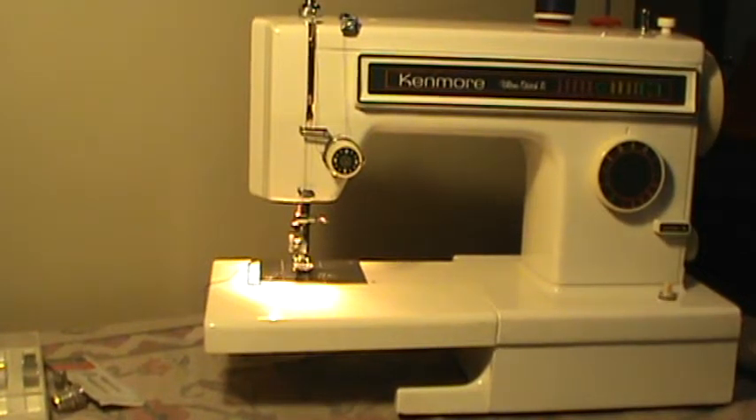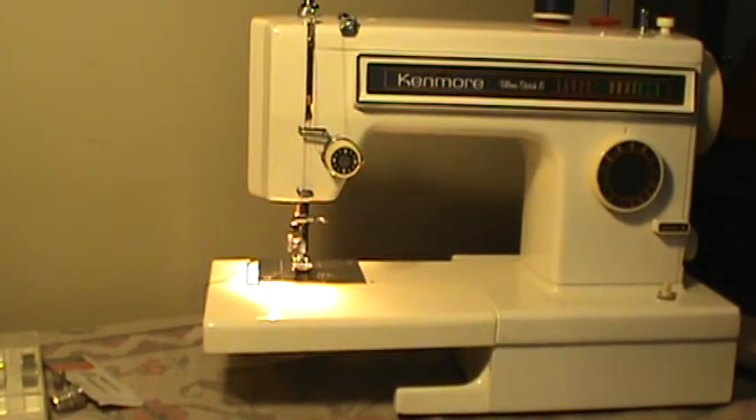Nifty Thrifty Girl here featuring a Kenmore Convertible Ultra Stitch 8. This is model 158.1345381.